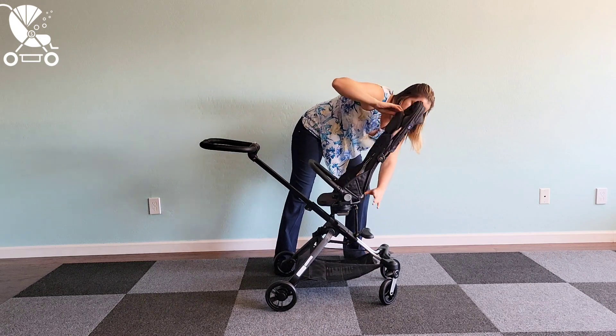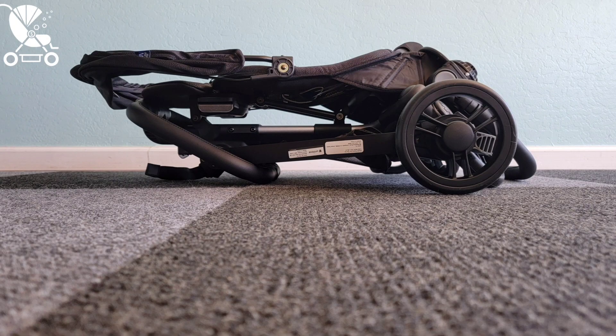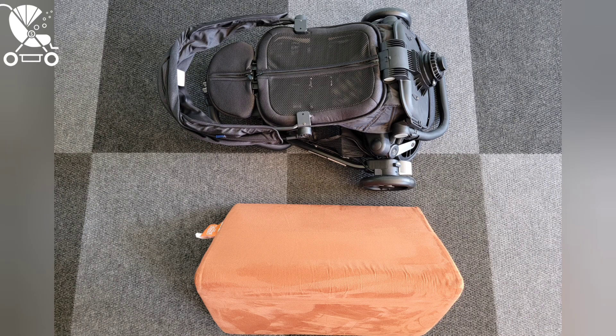We've also been totally wowed by how compact the stroller can get if you remove the seat and fold the frame down by itself — it really is quite tiny. Right here it is next to a Nugget triangle. Amazing.